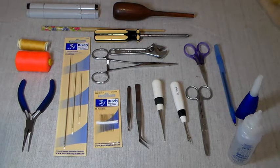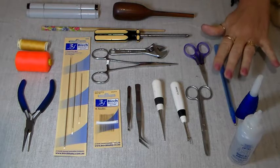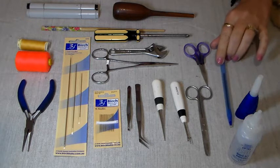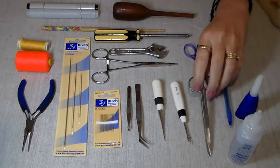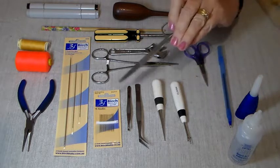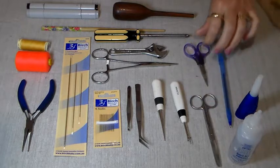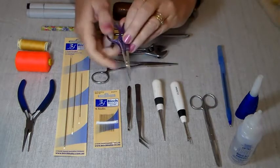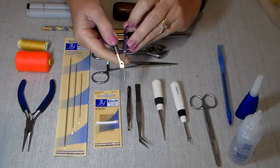We're going to go through some of the equipment you will need in order to make your Cooper Bear. First of all, you will need a pen or a pencil for tracing out your pattern. You will need some scissors — not your good ones, but ones that you can cut cardboard or template plastic with. Some good quality embroidery scissors with a nice sharp point for getting between the matting and the fur.